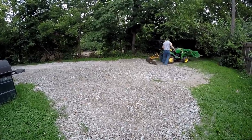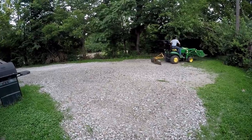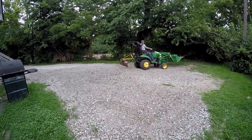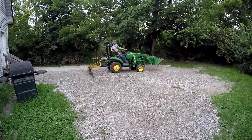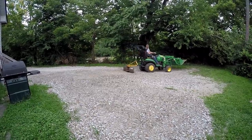Tonight's job is spreading out rock. A landlord owns a duplex here with two renters. He had 20 tons of rock brought in and the renters were supposed to spread it. One guy did part of it but the other renter didn't do anything, and the landlord got tired of waiting for them, so he called us.